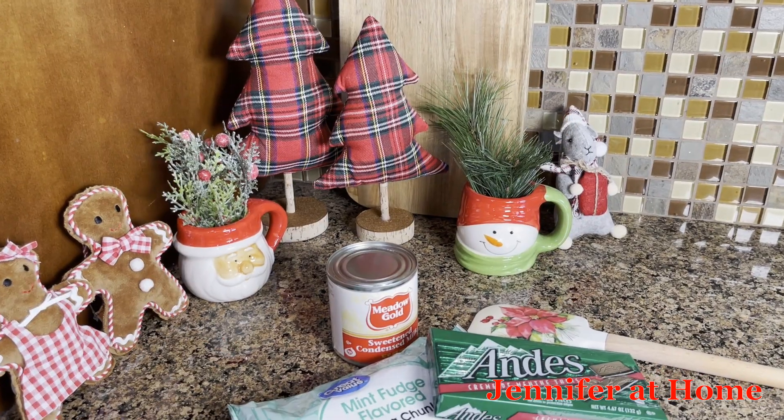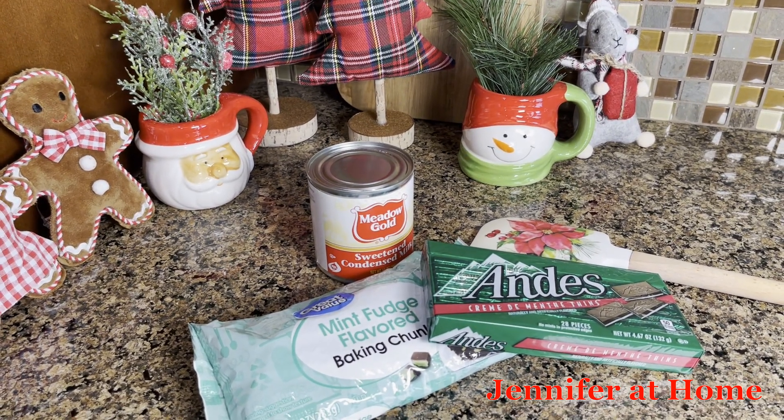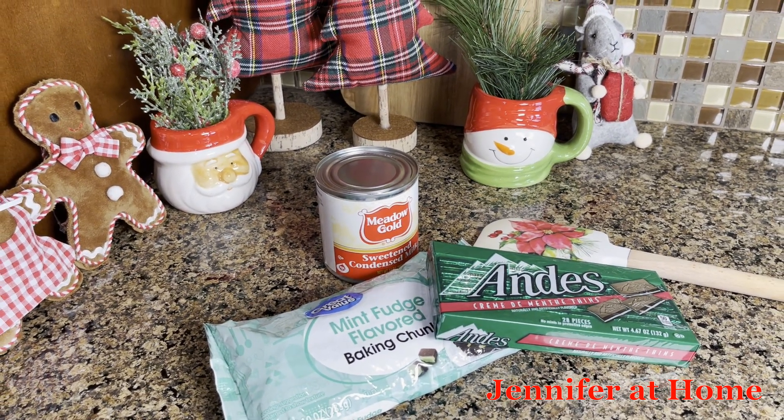We only need three ingredients to make this wonderful mint flavored chocolate fudge: sweetened condensed milk, mint flavored baking chips, and Andy's candy mints.